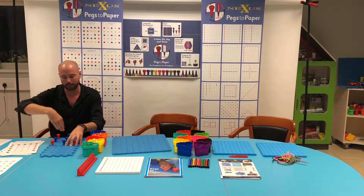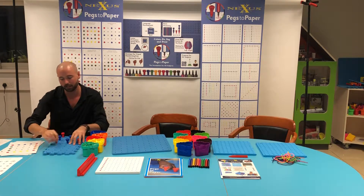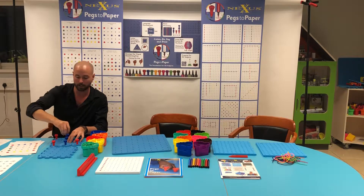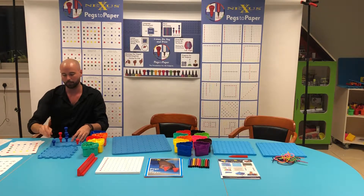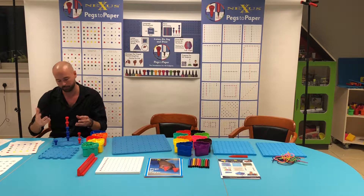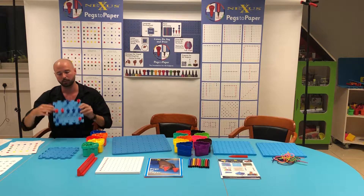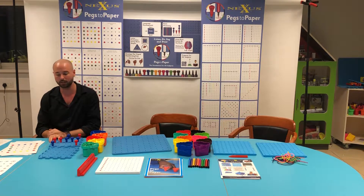Boards can link together — you can have more than one child working on the same pattern card, bring it together, and see if they have the same pattern going. You can create patterns along long lines, so they're quite fun. Going back to basic numeracy, they can create very clear number recognition — for example, 2 red and 3 blue equals 5 altogether. You can go vertically or horizontally, you can do number bonds like I was mentioning. It's very clear and distinct. So that's basically set 1 in a nutshell.